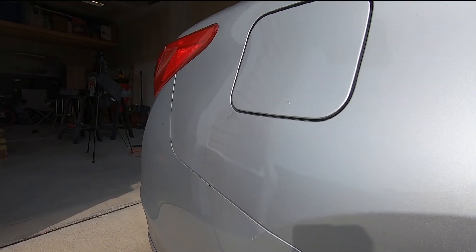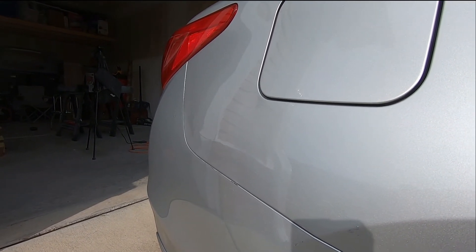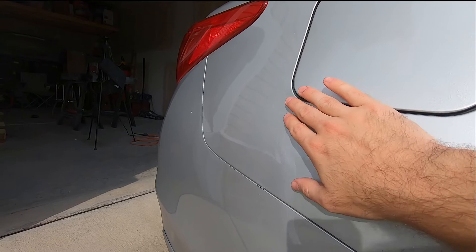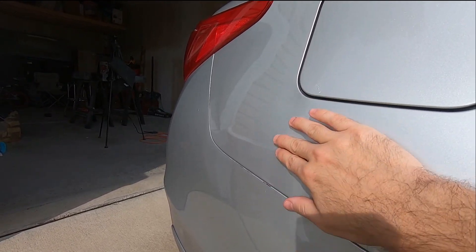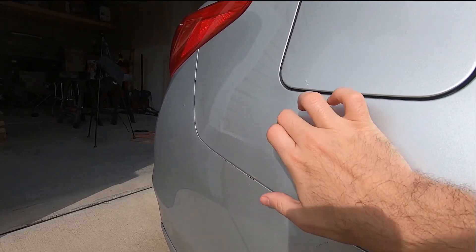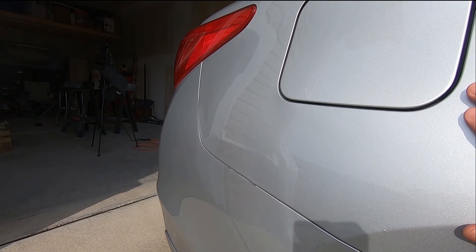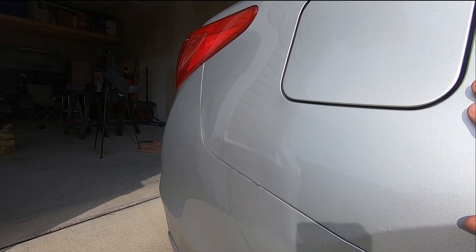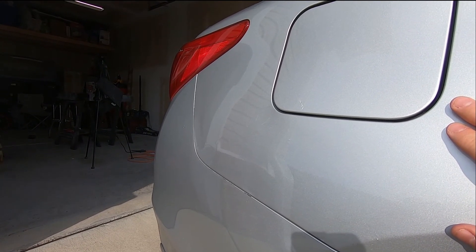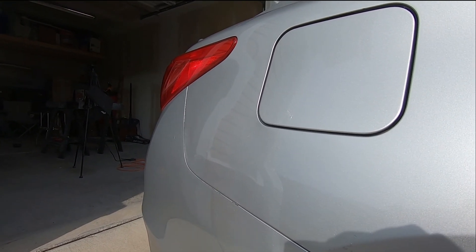Without having the right tools for paintless dent removal and without having any experience whatsoever in PDR, this didn't turn out half bad. The dent from here to the edge of the bumper is gone, the popping noise and buckling is gone, and that's really the intent I was going for — because I know I'm covering this up anyway, so I just wanted it to look decent while I was waiting for that process to happen. I think that was successful, so I'm going to go ahead and get the other piece of wood cut to put in the trunk, reassemble everything, and then close out.